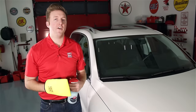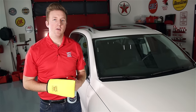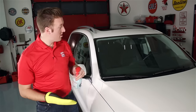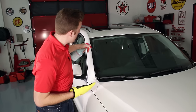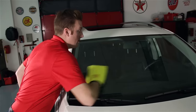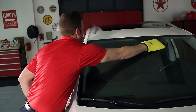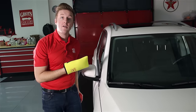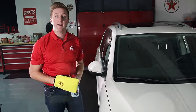Before you use either the fine or fast surface prep mitts, we're going to break them in on the glass around the car. I'm going to spray a little onto the surface of the mitt and then spray the surface we intend to clean and use the same process we'll use on the paint, going back and forth. Just two passes like that will be enough, and we're going to go all the way around the car before we come back and start on the paint.